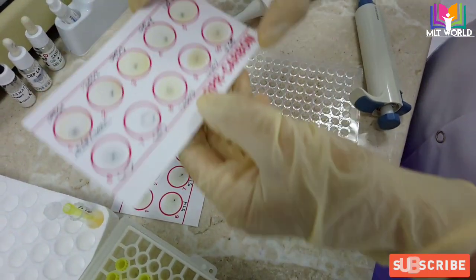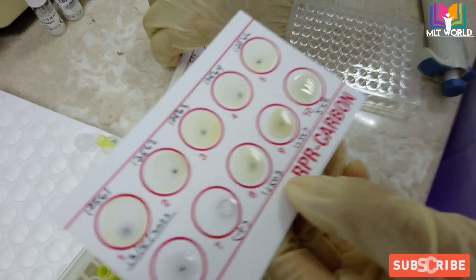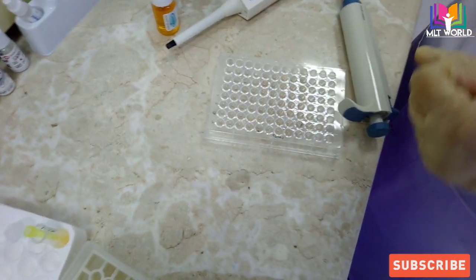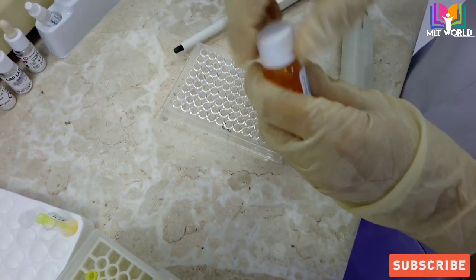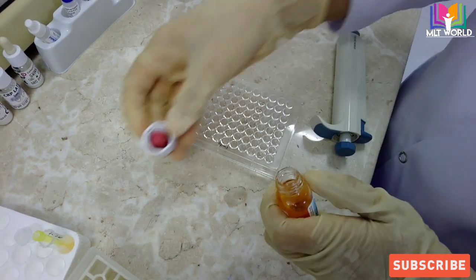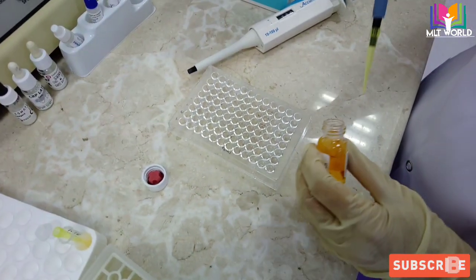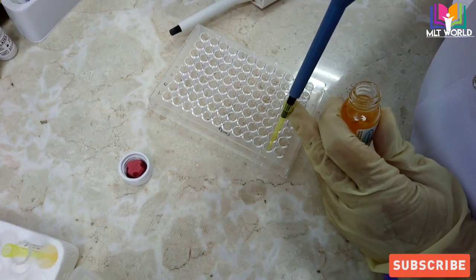This patient also has an RPR result that came positive — RPR titer 1:2503 is also positive — so we will see how the TPHA result will be. At the same time, we will prepare the dilution for the semi-quantitative method. In the second row I will add 25 microliters of dilution reagent in each well across the full row.